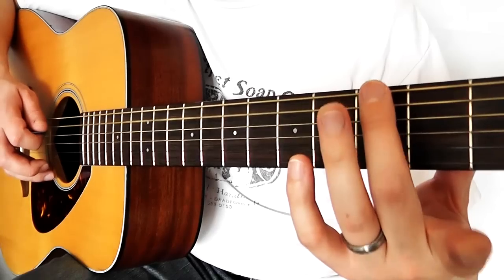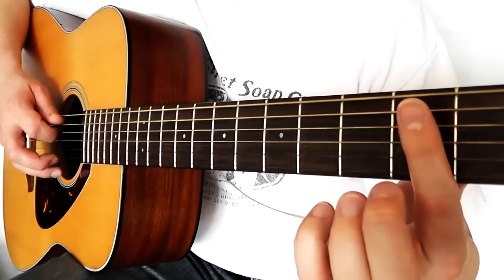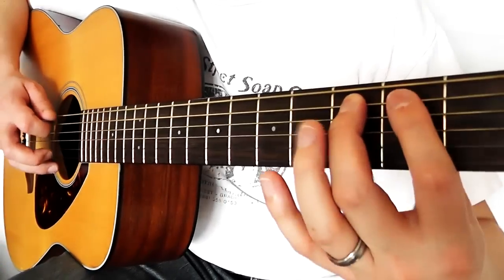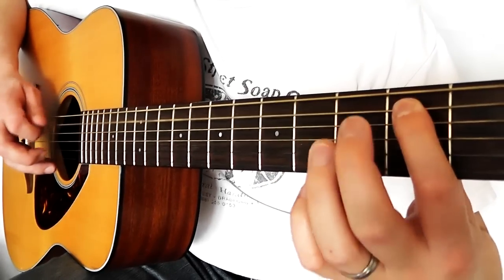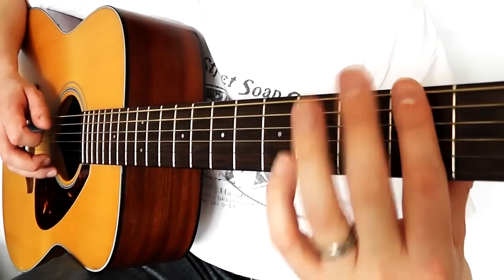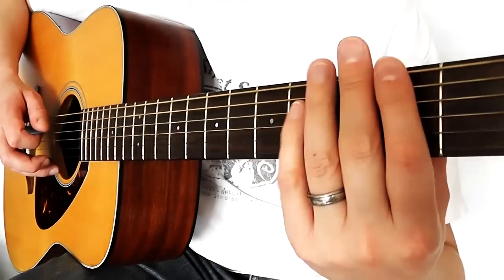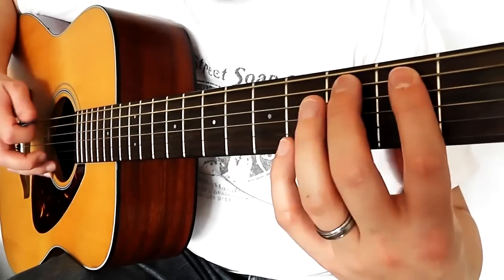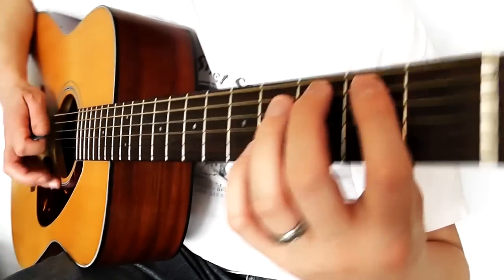Then middle finger on the 3rd fret but on the thickest string. It's important to use different fingers because it increases the strength in those fingers rather than just moving your index finger around. It's also just that little bit quicker when you get used to it. Notice how my fingers are getting ready — they're keeping close to the strings, not moving away.